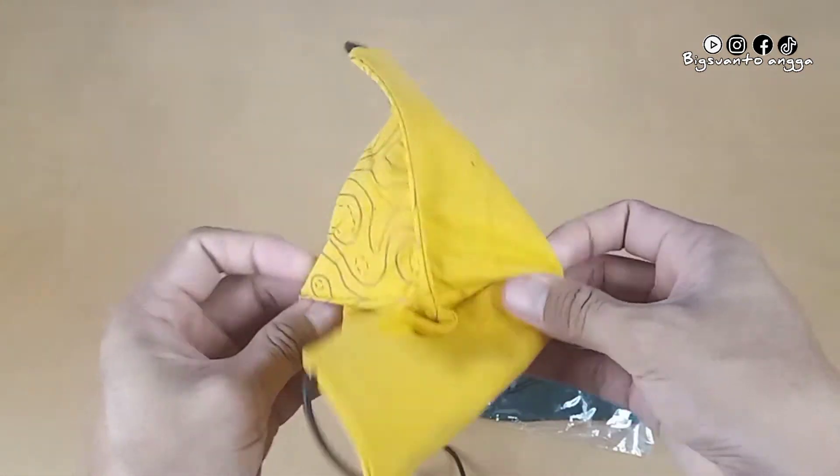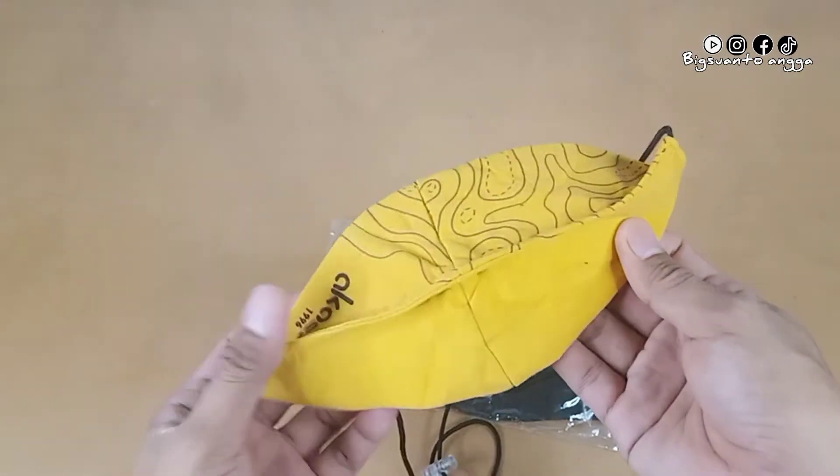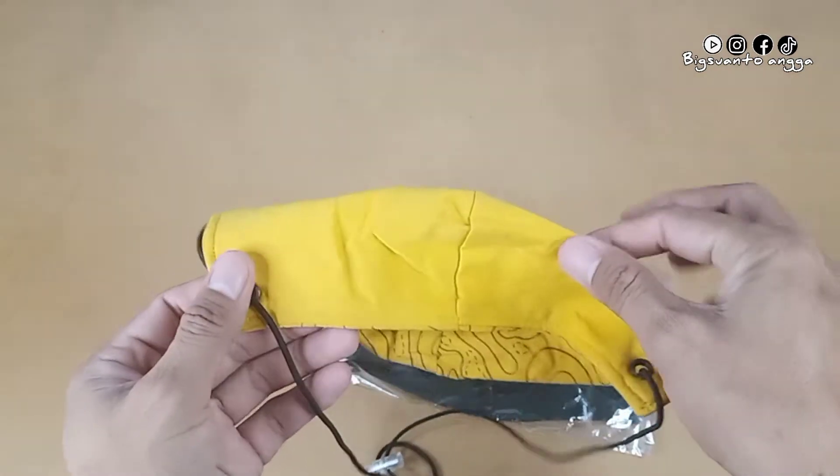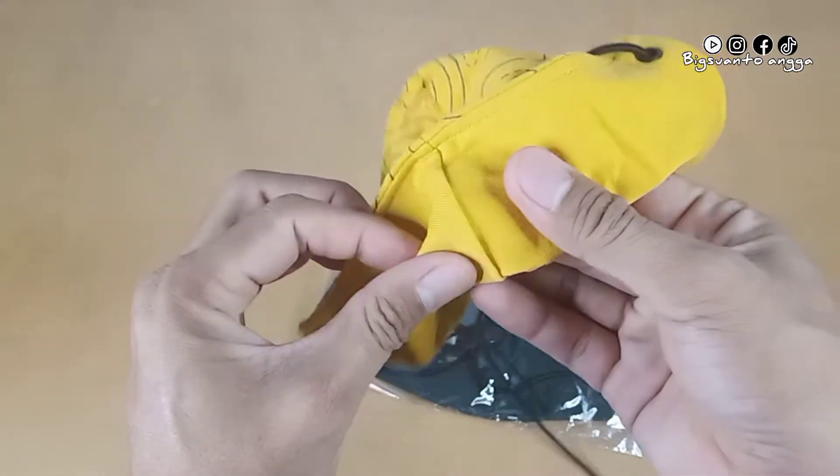Masker ini terdiri dari dua lapisan seperti yang teman-teman lihat. Sedangkan untuk finishing jahitannya, rapi.